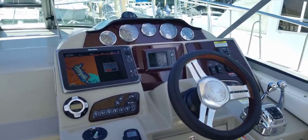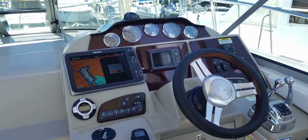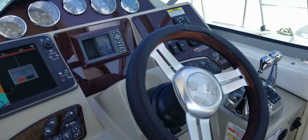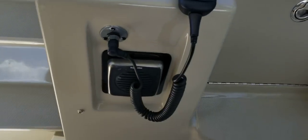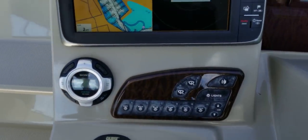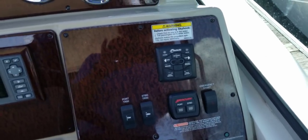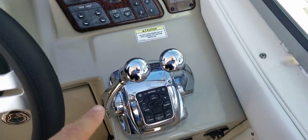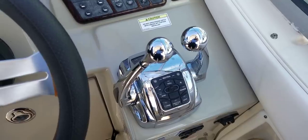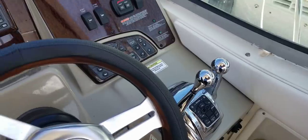It also has a GPS chart plotter and depth sounder module on this boat, so it does have a transducer that's going to give you fish-finding capabilities as well as just reading your depth. Raymarine VHF radio. Scrolling through the dash here, you've got SmartCraft Vessel View, Axios controls, trim tabs. This is digital throttle and shift as well, so everything — transmissions and throttles — are controlled by those single levers.